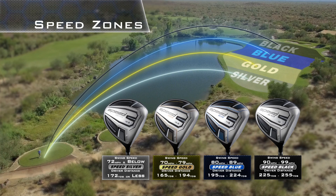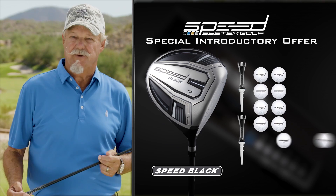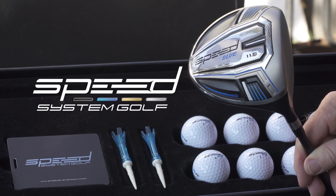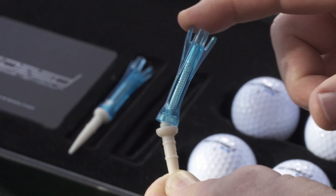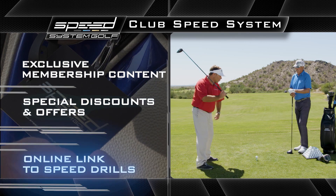What are you waiting for? Click the link right now to find out your speed zone and which Speed System color is right for you. You can get a very special introductory offer on the Speed System — Speed Black, Speed Blue, Speed Gold, and Speed Silver. Your Speed System comes complete with the ultra premium super fast driver and matching head cover, one dozen matched compression speed golf balls, two spring-loaded speed tees, and a bag tag with a special online link to speed drills video to help you get even faster and longer.